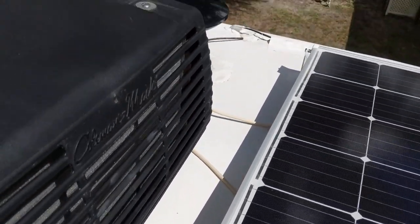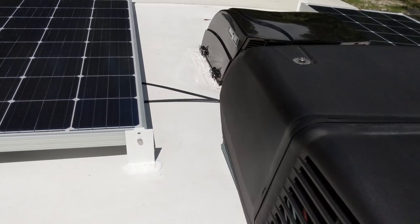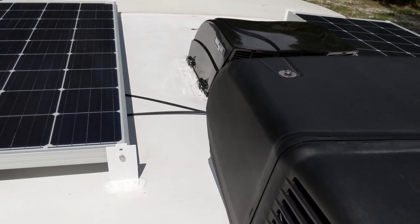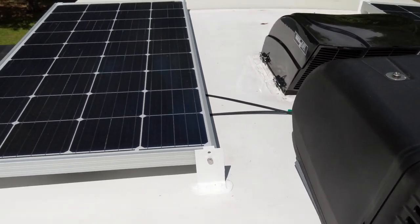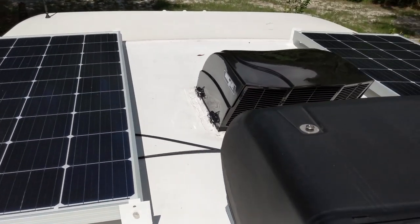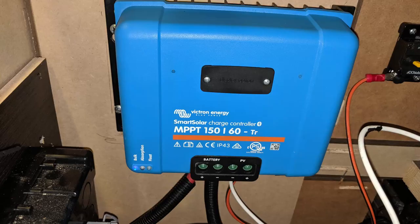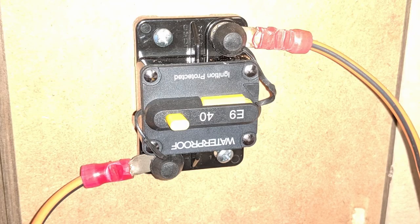We have not gotten 800 watts yet, even though you would think right now we would be, but the batteries are fully charged so it's all wasted right now. The solar charge controller takes the power from the solar panels and optimizes it to charge the batteries. It was a tight fit where I installed it, but it works fine.